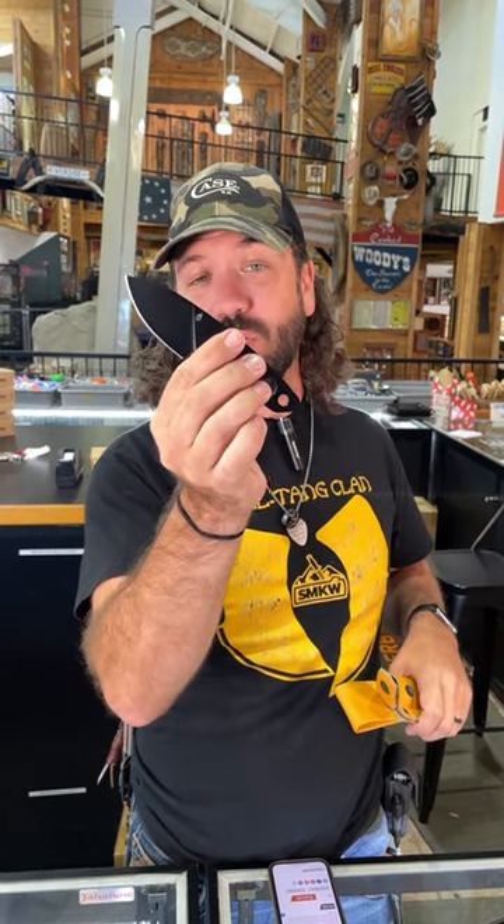And this one's coming in at just $32.99 — you can't beat that folks. $32.99 for a really nice durable fixed blade. Pick them up in our store and on our website.